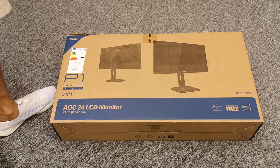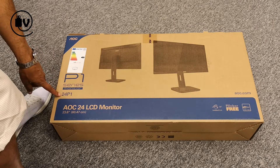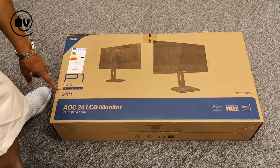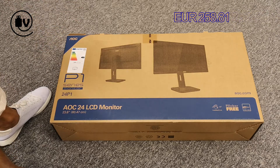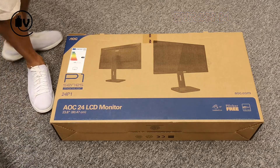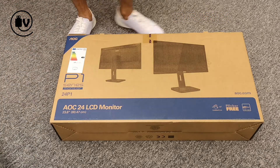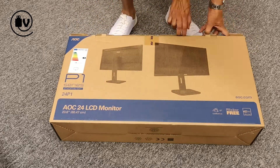Welcome everybody to another episode of The Unbox Minute. Today we're going to be looking at the 24P1, which is part of the P1 series by manufacturer AOC. This is a pretty basic 24-inch LCD monitor, something that you could use in an office. Let's open up the box and take a look at what's inside.